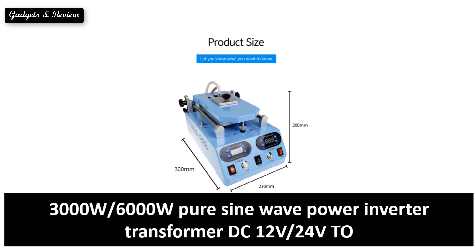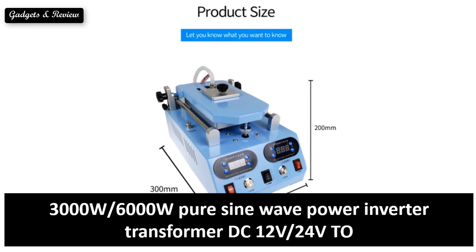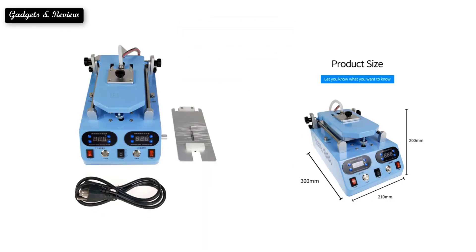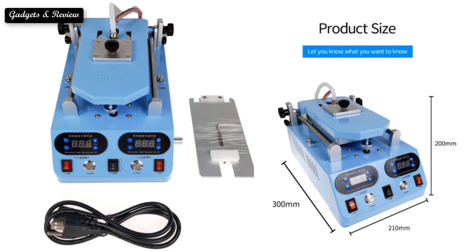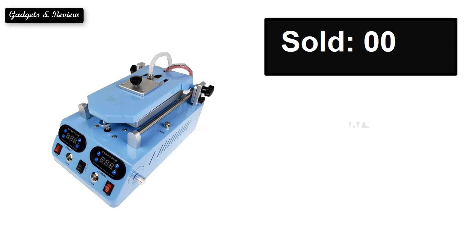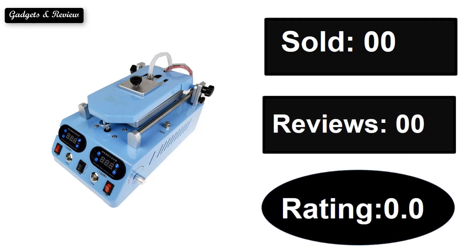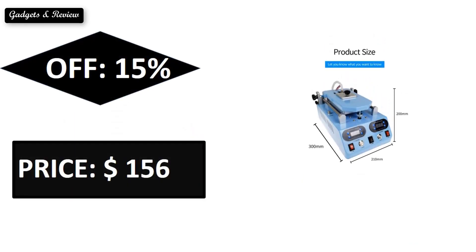At number 3. Sold. Reviews. Rating. Extra percent off. Price. Price can be changed at any time.